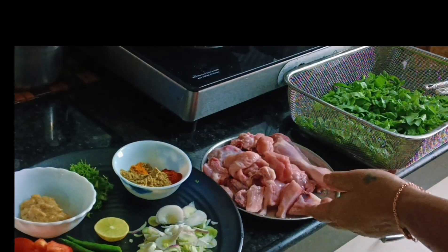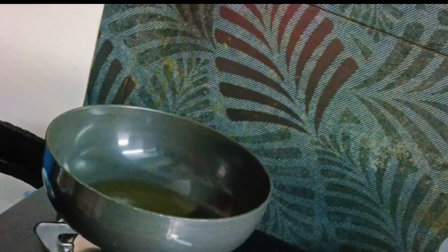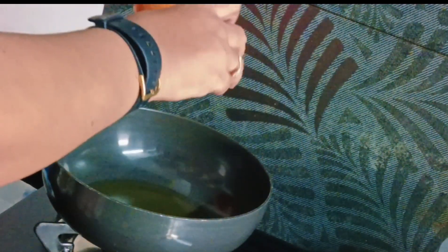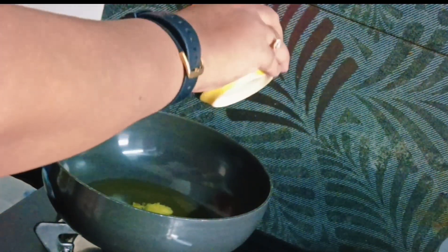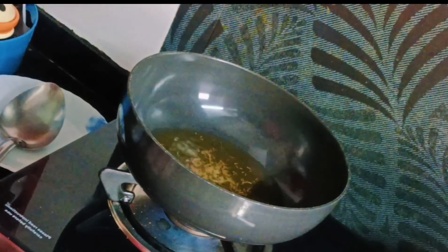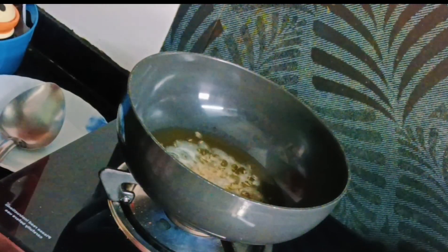Everything is ready, now let's start making it. Take a pan, heat it, put oil and one spoon of ghee to enhance the taste. When it's hot, add some jeera, and when it starts to crackle, start adding your onions.